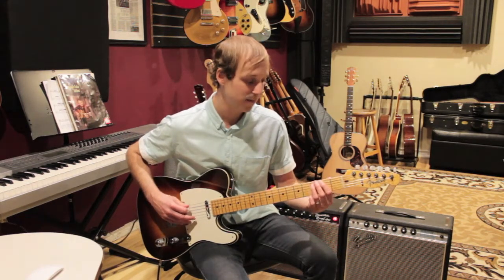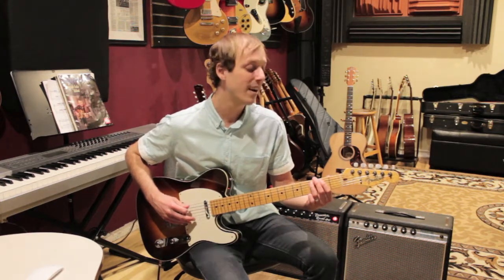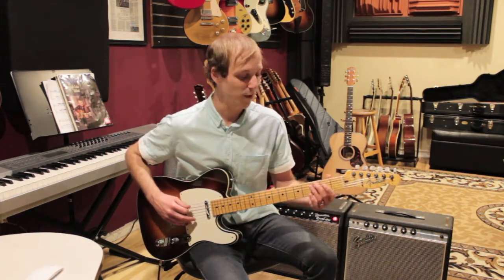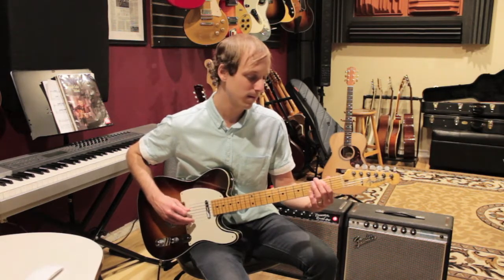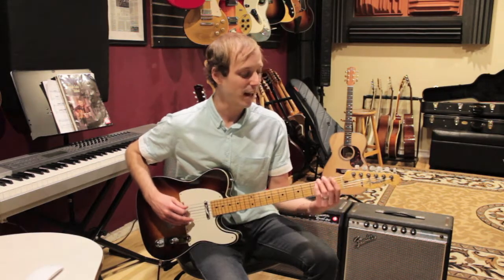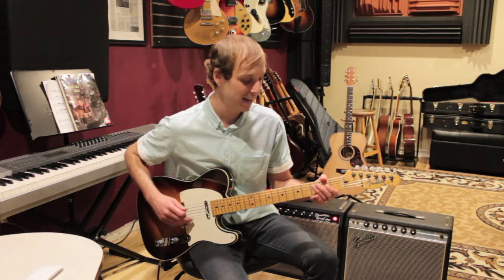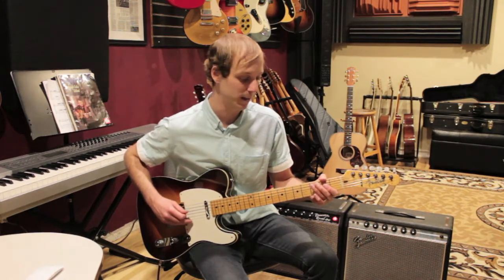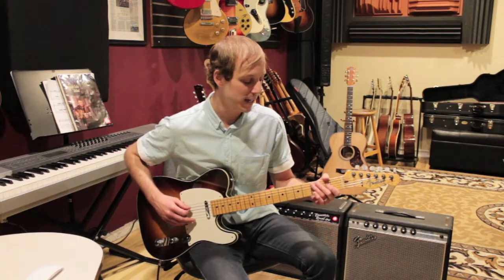Then do 2, 3 again, then the 2nd fret, 2, 3 again, then the 1st fret. So 3, 2, 1 on the bass string. Then 1, 3, 3, open A, 3, open — and then you start again.